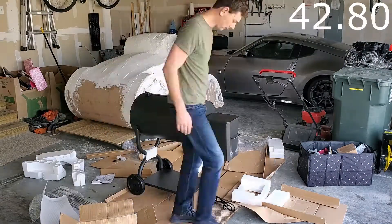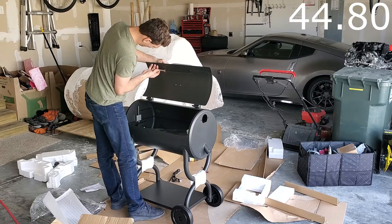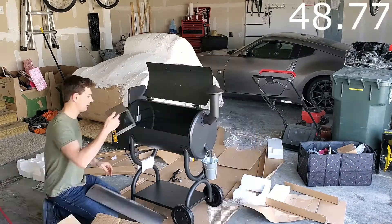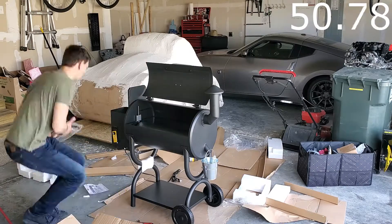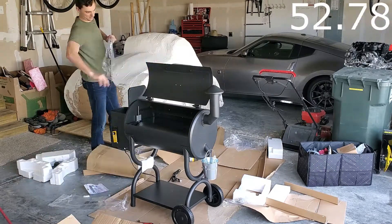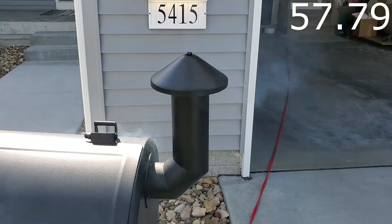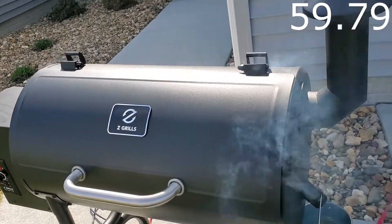Next, performance. There's a lot more to the effectiveness of a smoker than the amount of smoke it creates — things such as heat distribution, pellet capacity, how responsive are the temperature controls, and can it smoke at lower ambient temperatures. I need more time.